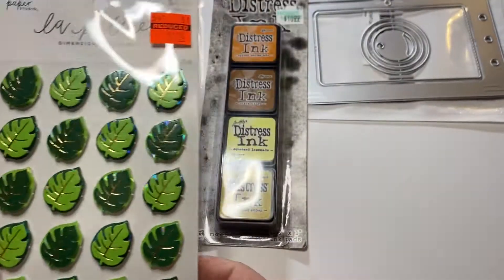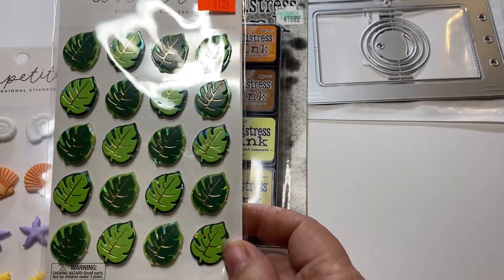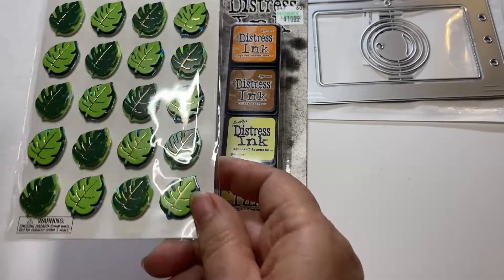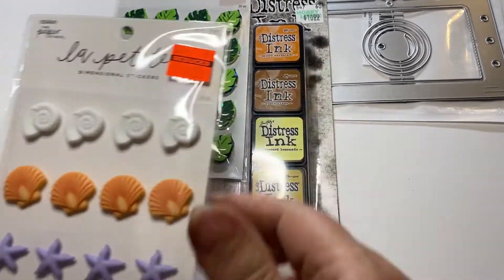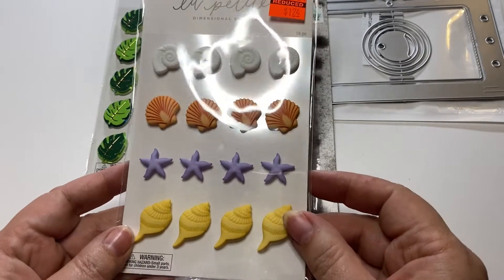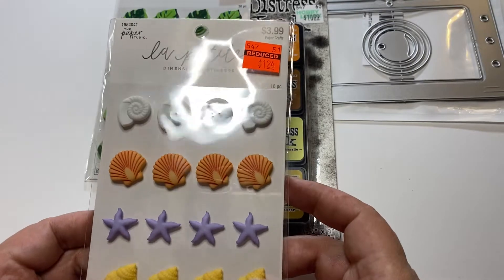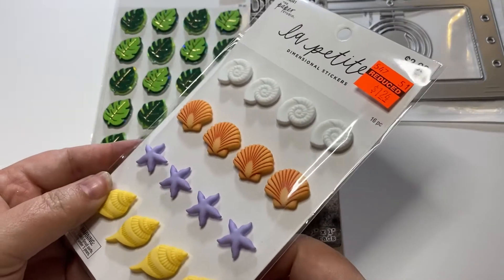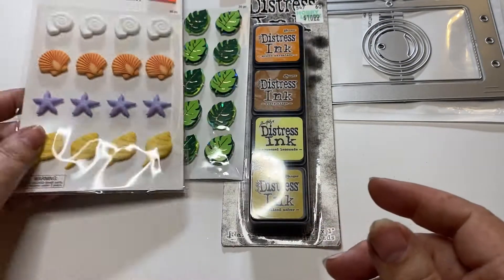I found a couple more stickers that I didn't haul from the first time. These are tropical leaves — so cute, perfect for summer vacation albums. And I found these really pretty dimensional stickers. I'm not sure quite what they're made out of, but there are different kinds of shells and starfish in beautiful pastel colors.